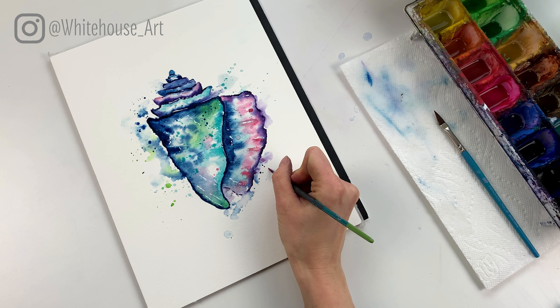So last but not least we'll sign it and then you're all done. If you enjoyed painting this with me, I just ask that you give this video a thumbs up and be sure to hit the subscribe button if you want to do other videos just like this one. Thank you so much for watching.